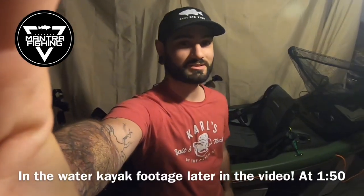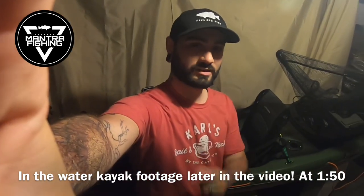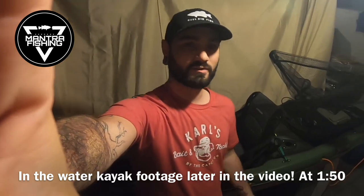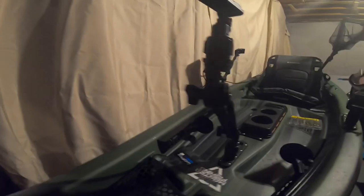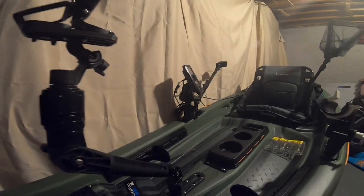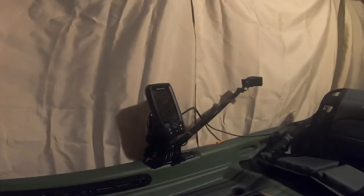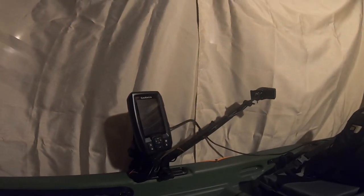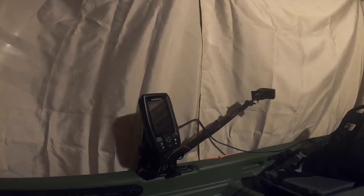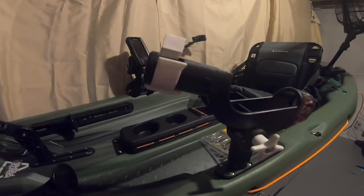Alright guys, today we're going to talk about the Pelican Sentinel 100X Angler kayak and some of the things I've done to make it custom to myself. I have my GoPro mount which gets a really good view and doesn't get too much in the way. I have the Garmin Striker 4 with the transducer mount, which is super convenient — only about 40 dollars Canadian. I already had a rod holder so I just got the Scottie mount attachment and threw that on there.